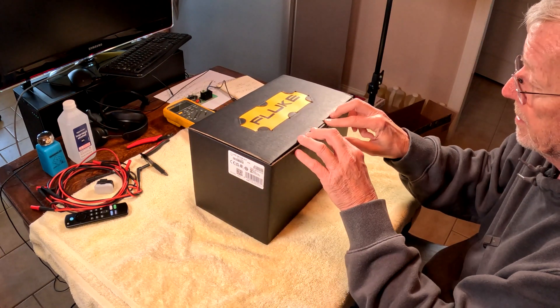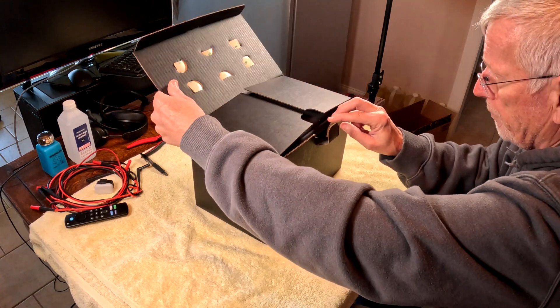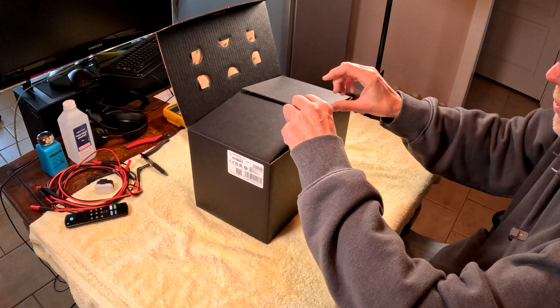I bought it because I wanted it, and it's a backup for my other Fluke meter where I had a cable fail that I'll show you later.